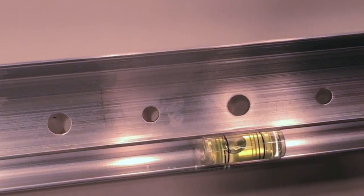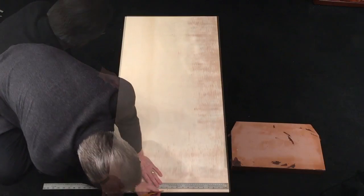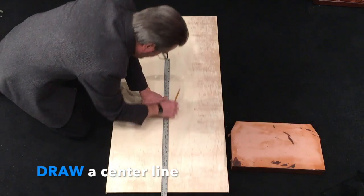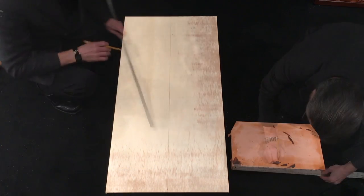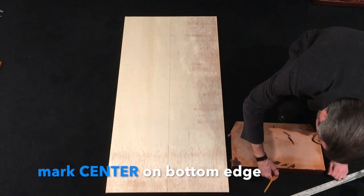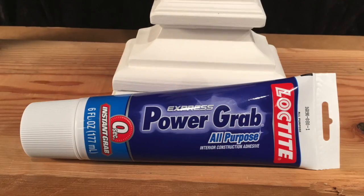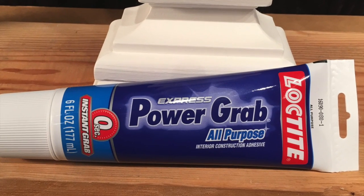I'm flipping the panel over and drawing a center line as a guide as I lay out the pieces, because I'm going to glue them on this panel. I'm making a mark on the bottom panel — you start from the bottom, just making a mark on the edge so I can see it. This is the glue recommended by people who work with resin: Power Grab by Loctite. I got it at Home Depot; you can get it online and other places.